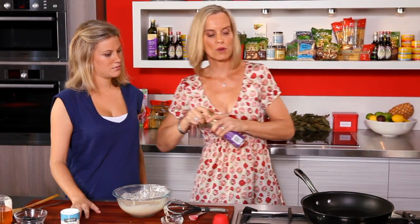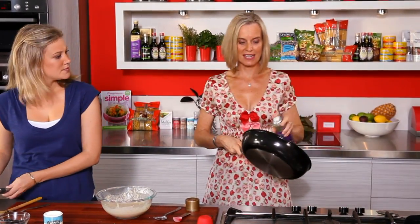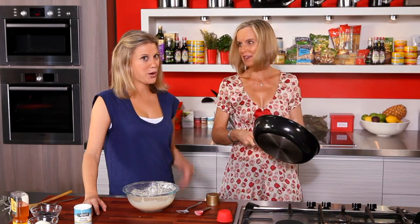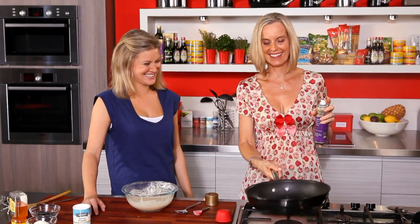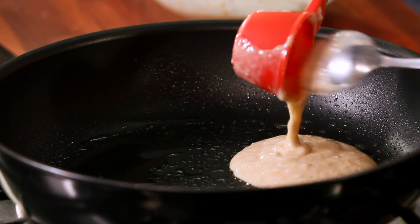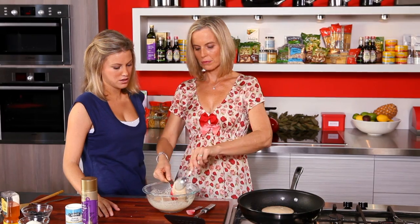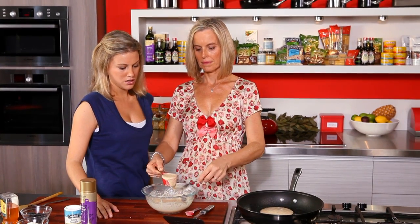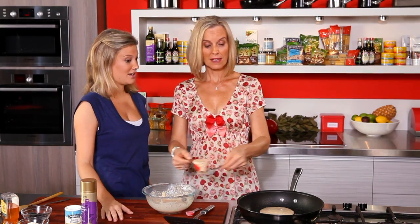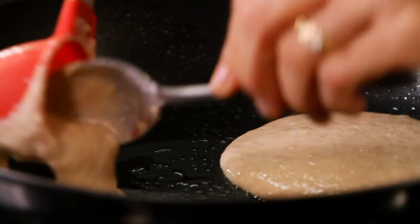Get some oil spray, and it's really important when you spray it in the pan to take it away from the heat source — it's quite inflammable and you can get some flames. You don't want to burn the hair off! So we put a quarter of a cup of batter in and probably cook two at a time. That's great because you know exactly how much you're making — it's all portioned out — and you get even sized pancakes.